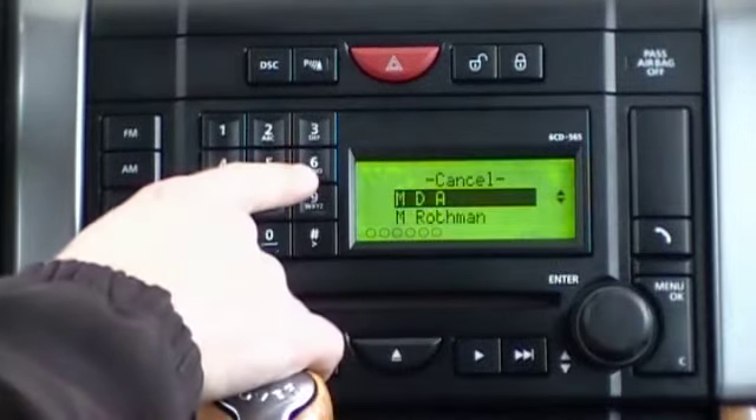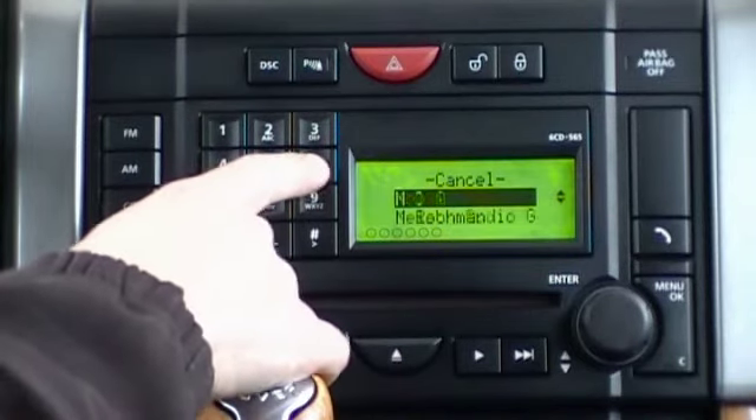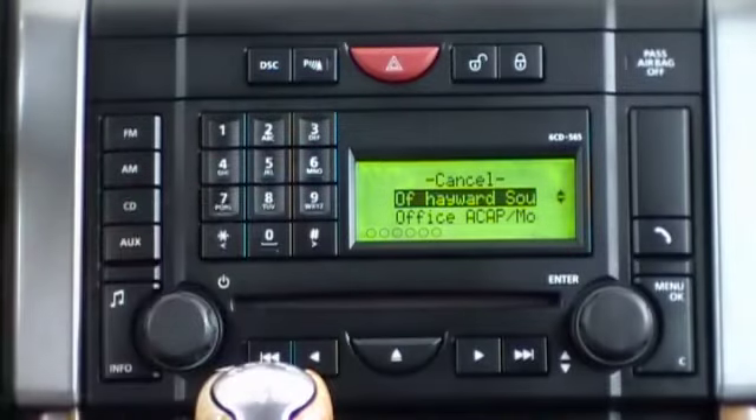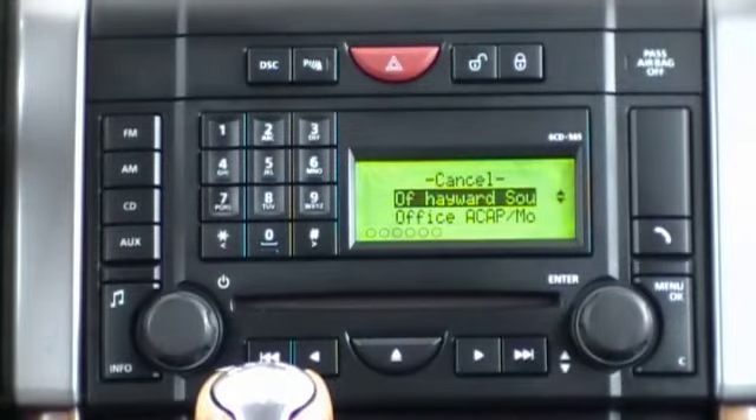By pressing the number 6 the first time, we access M contacts; pressing it again, N; pressing it again, O contacts. Different buttons correspond to different sections of the phone book as indicated by the letters on the buttons.